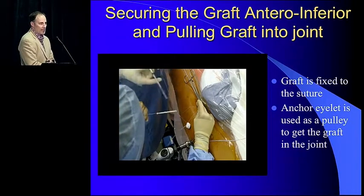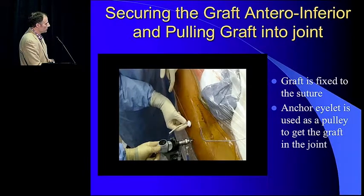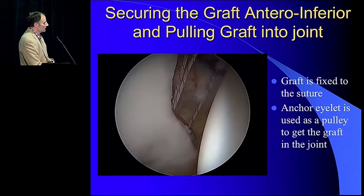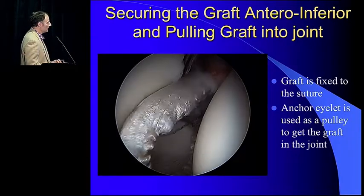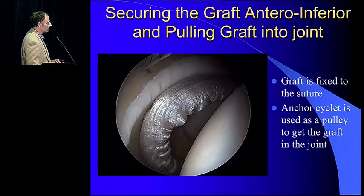Securing the graft: a lot of people will tie a knot and then push the graft in. I actually just secure the graft to the suture, shorten the post, and pull up on the post to pull it into the joint. That way you don't get any messy knots inside your cannula and you very efficiently can pull the graft into the joint. Then you push it into the joint.